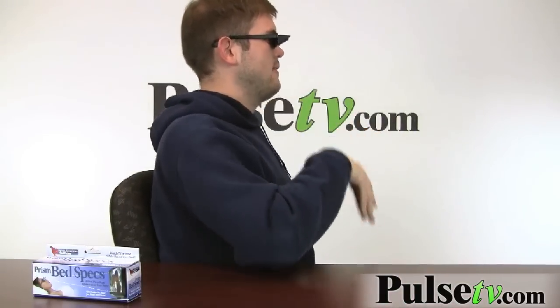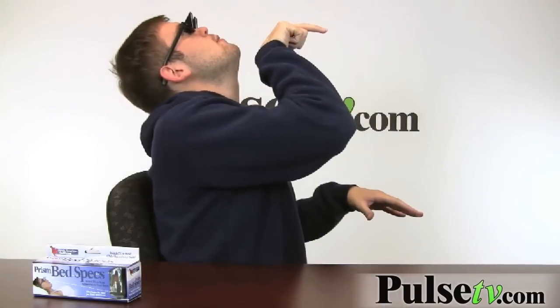Now just to show you guys what I mean here, I'm going to demonstrate. When you put these on, I'm now looking directly at my lap and my feet, but if I tilt my head back, I can see almost directly forward, and of course that changes.